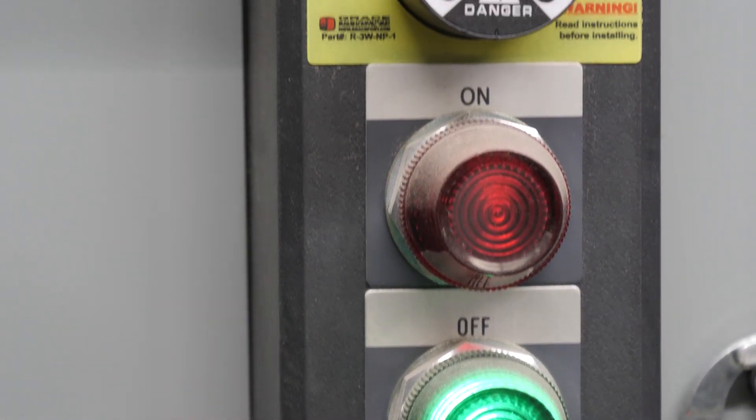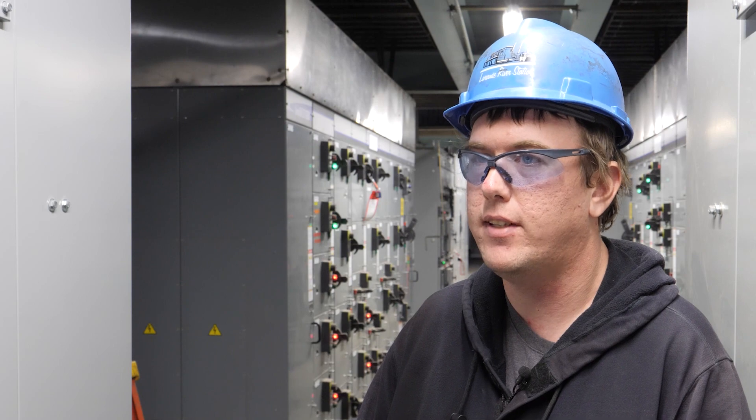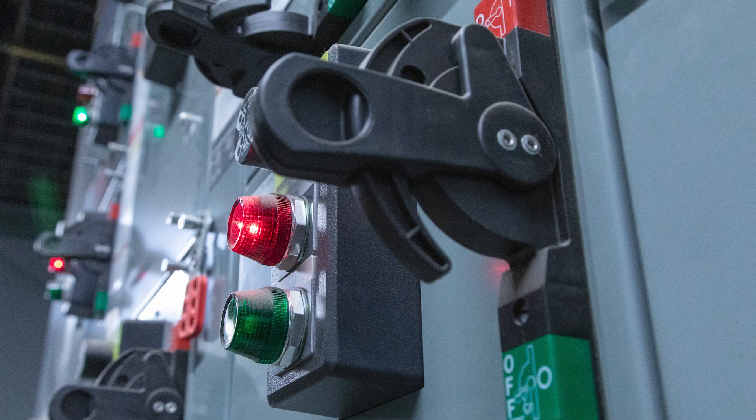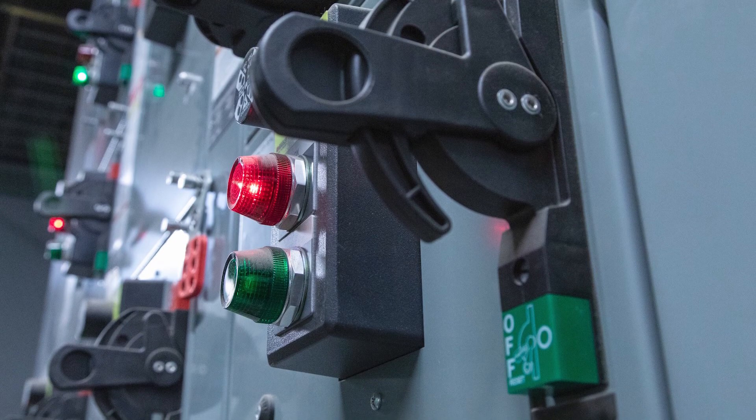This gear is way safer than the old gear. We have a maintenance mode on the MCC itself. So the maintenance mode, if you turn that on, the settings in the breakers will get lowered so the breaker will trip faster.